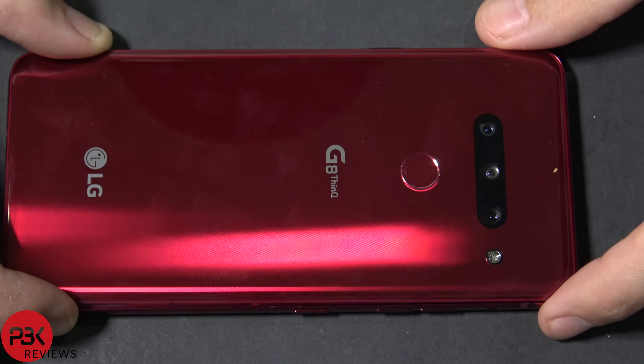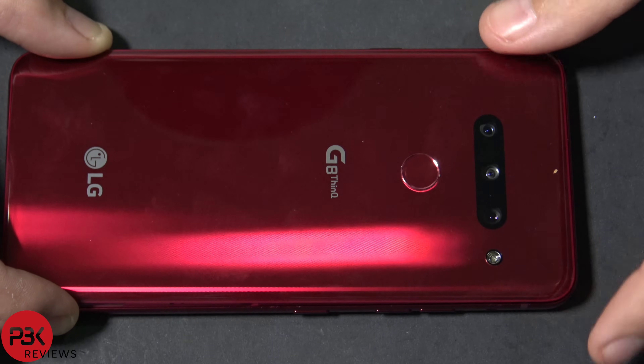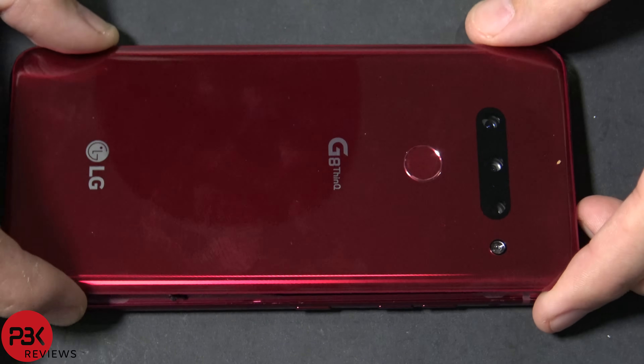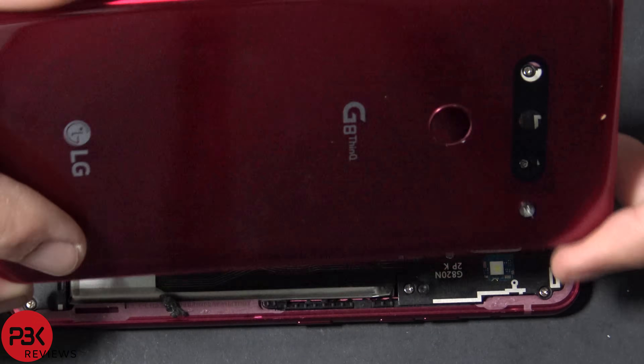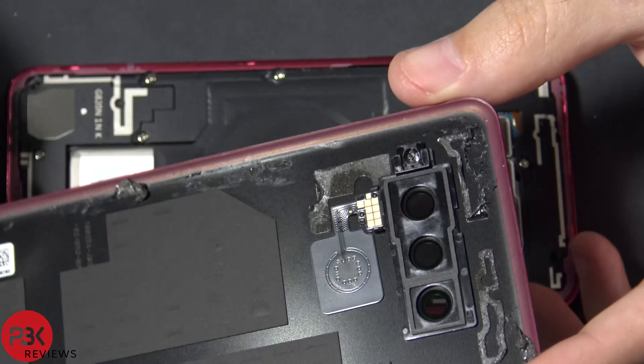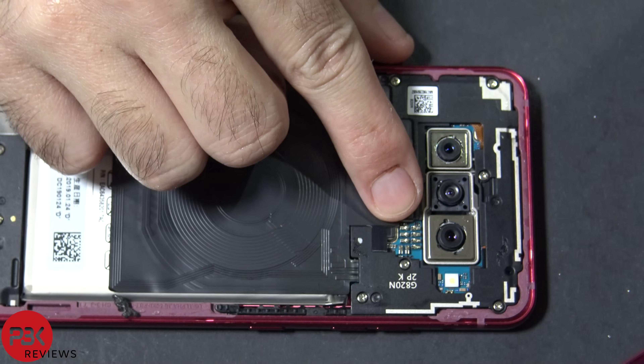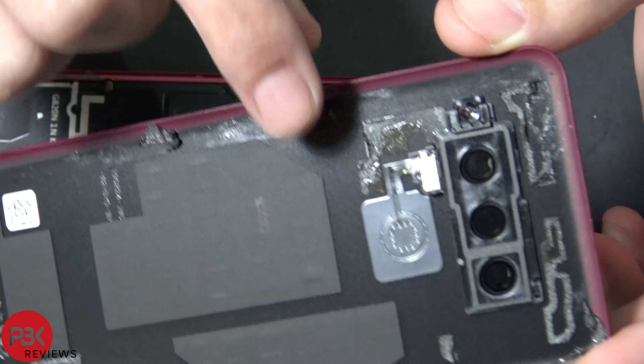The good thing about this phone is there are no cables attached anywhere underneath, so you don't have to worry about cutting any cables — for example for the fingerprint reader over here. You can just pry the back off once you have the adhesive loose, and it makes contact via pins on the board for the fingerprint reader.